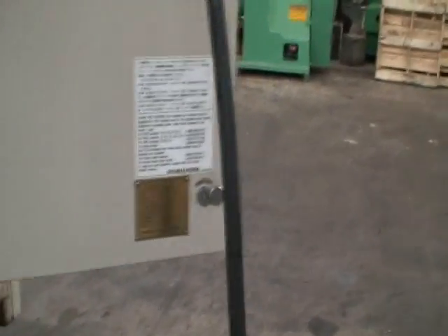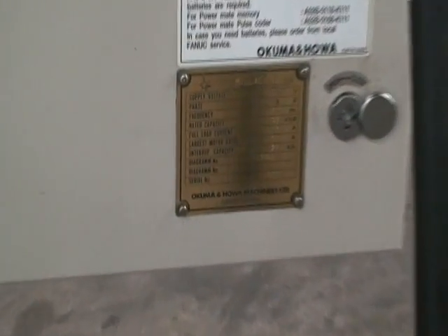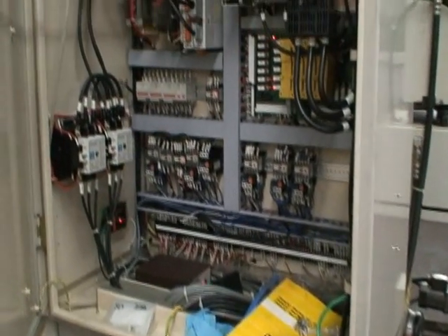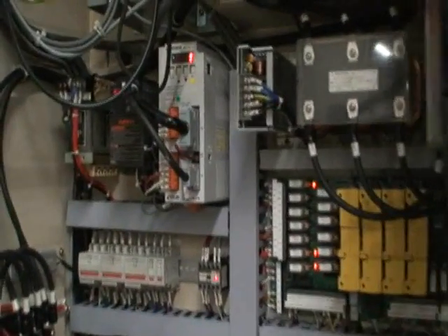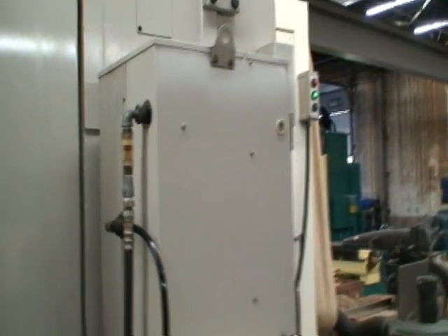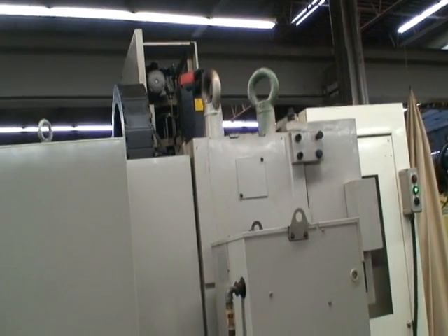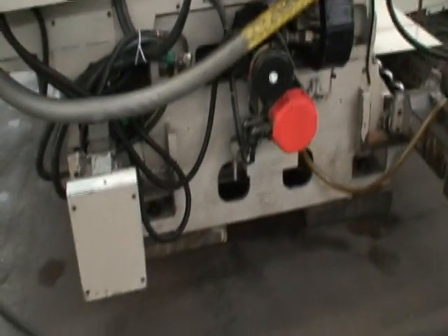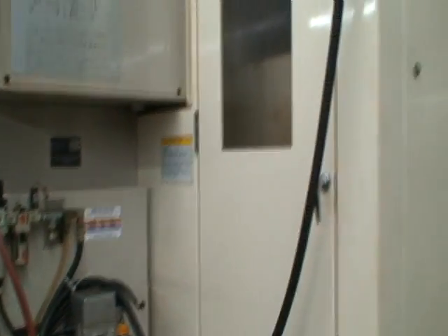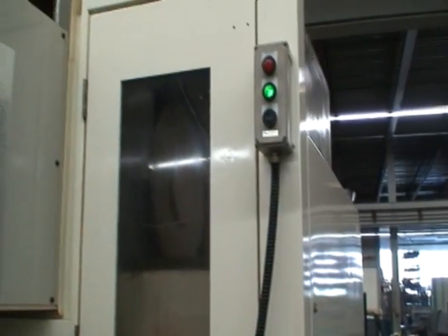I'll just walk around it real quick. Here's one of the tags on the door. Electrical cabinet. Spindle chiller. Oil chiller for the spindle. This is where the cooling pan would go, and the chips are brought back to the back side of this machine. Automatic lube system. Interlock safety door on the tool carousel.